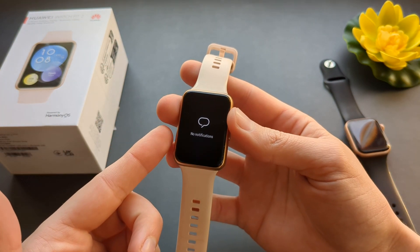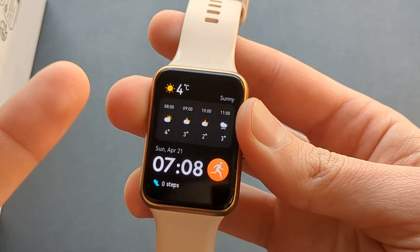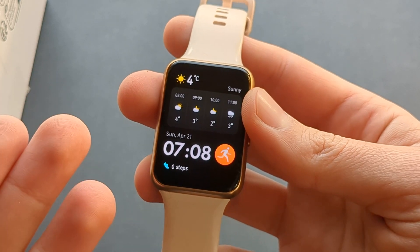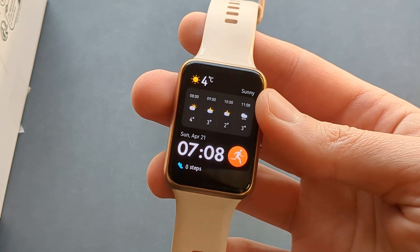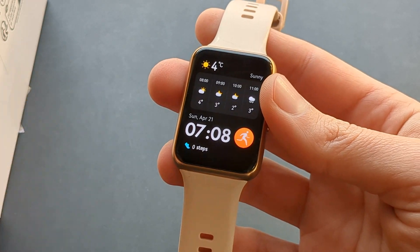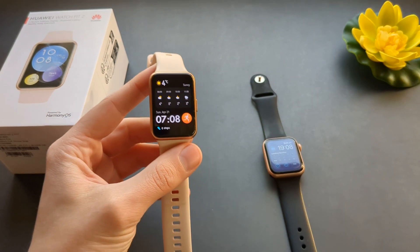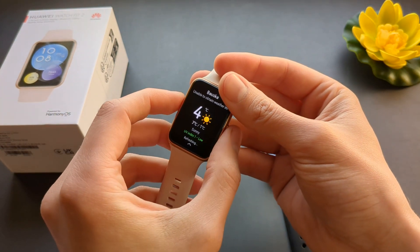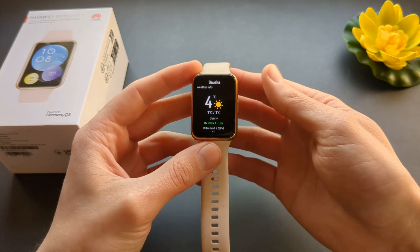Then, also, notifications. The notification system is actually kind of good on this watch. But you can't really reply to notifications, apart from sending some quick replies like 'yes,' 'no,' 'I'm on my way.' You can customize these quick replies, but you can't write or say something and reply to that notification itself. On Apple Watch, Samsung, and other watches you can do that. I'm not sure if it's a huge deal breaker, but that's something to consider.